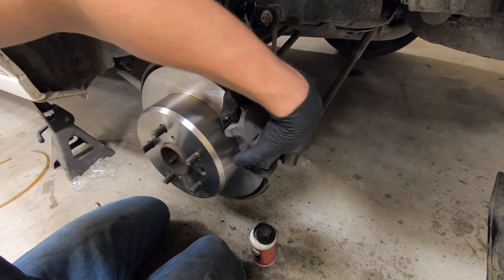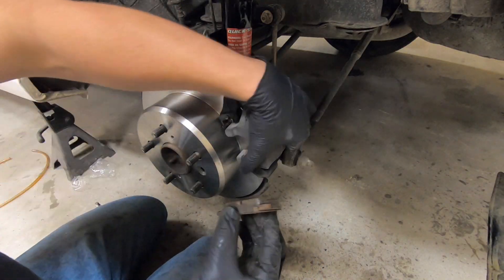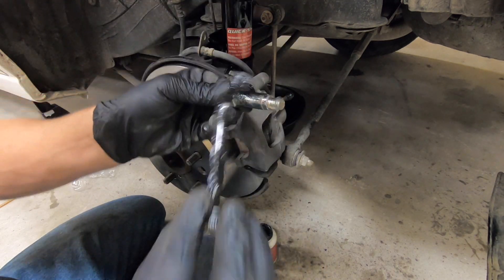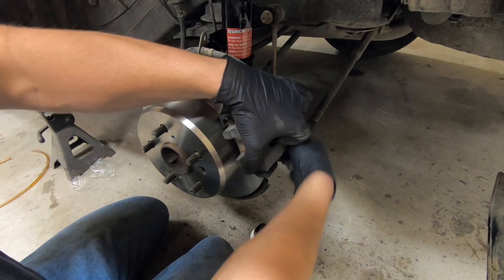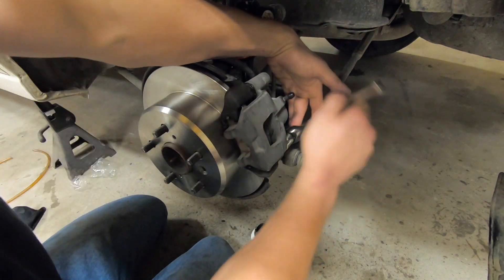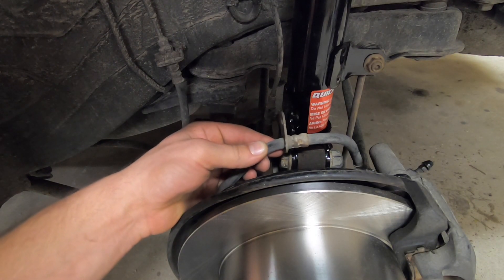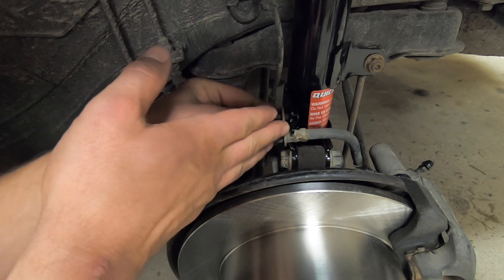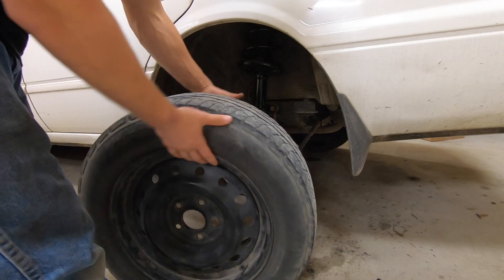Now we will slide it over the pin. Now we can lift this up and reinstall our brake pads. Now we are ready for our other pin — we will lubricate this and install it down here. Tighten that up with a 17 millimeter socket. Now we will replace our flexible brake hose and put this 12 millimeter bolt back in to hold it in place. And now we can place our tire back on the vehicle.